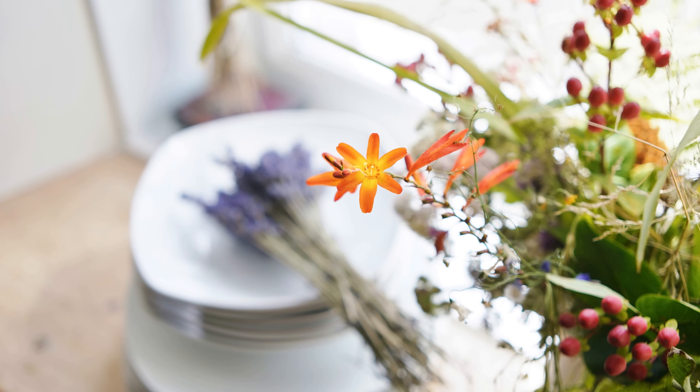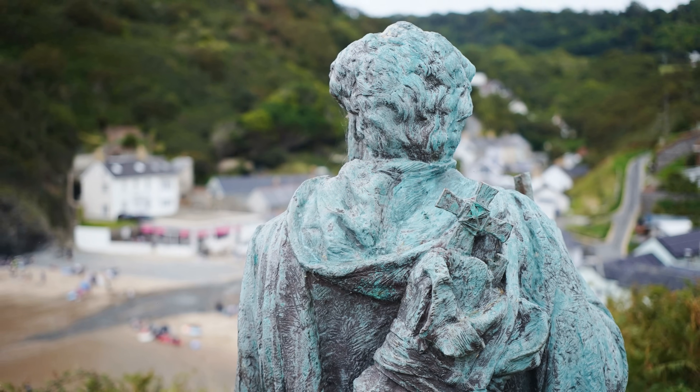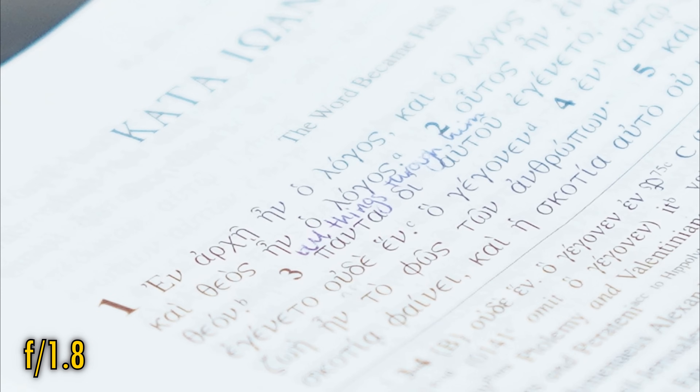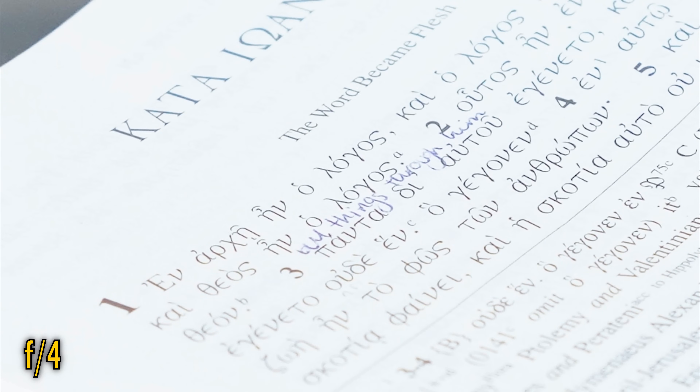Let's look at this lens's bokeh now. Good news here — no problems at all. Surprisingly smooth out-of-focus backgrounds all over the place, with no obvious issues. And finally, related to bokeh comes longitudinal chromatic aberration. At f1.8 it's unfortunately pretty strong. It's still there at f2.8, but at f4 it's mostly gone.